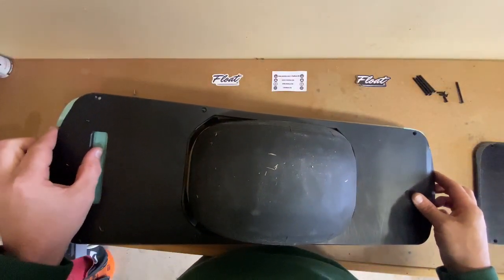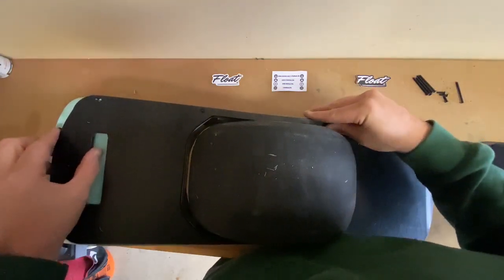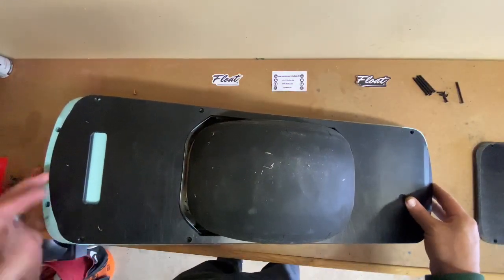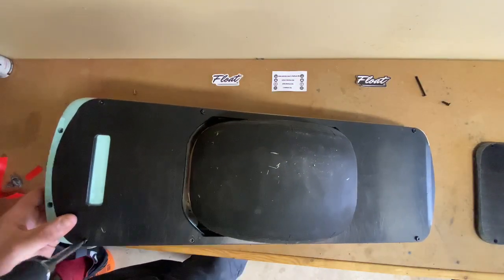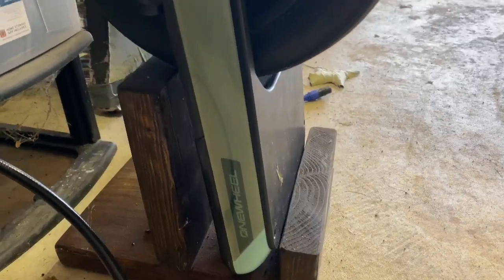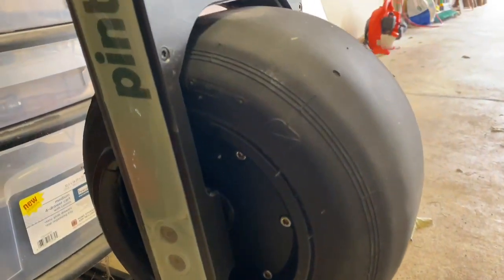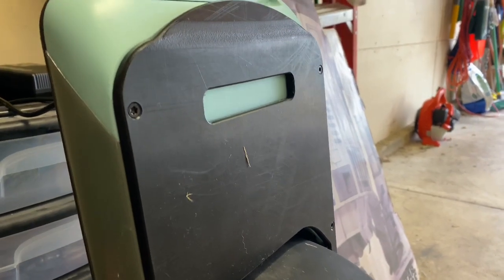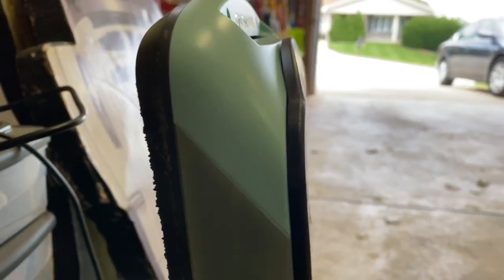Here I have the new Solo Float Plate from Float Life. I was very excited to get this just because I like how it looks. I like how it covers up the whole bottom of the OneWheel, and I love that it has that handle — that's something I truly do miss from my XR and it'll be nice to have. Float Life did an awesome job with the new Solo Float Plate. I love that it covers the whole bottom of the board, I really like how it wraps around the bumper, and the handle is great too.